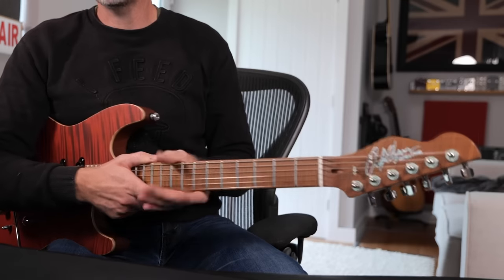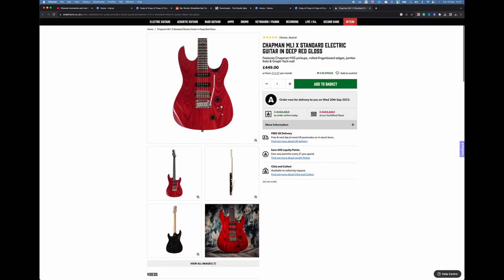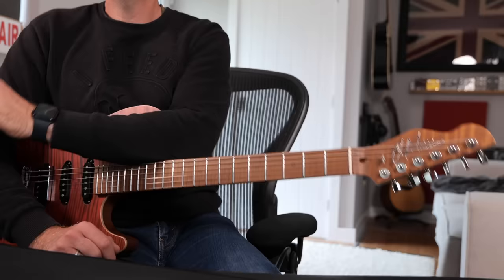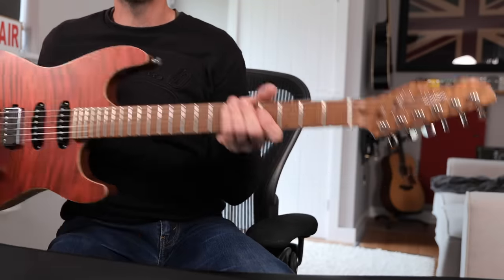You can go and buy a standard ML1 which looks very similar to this, and I'm looking on Anderton's website — currently they're £449. Now this, if you buy this in the UK, is £3,500. You might baulk at that price for a Chapman guitar, but I can tell you this instrument, the build quality is absolutely outstanding.